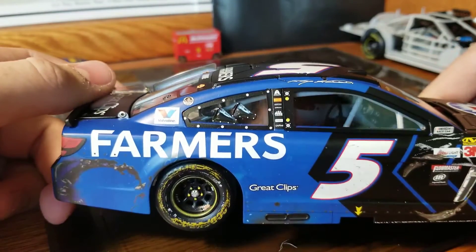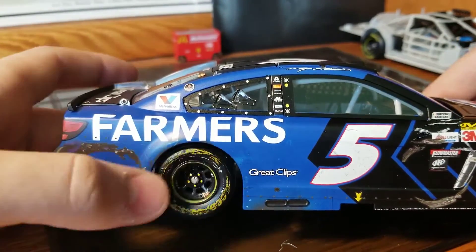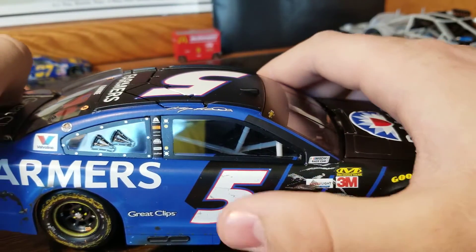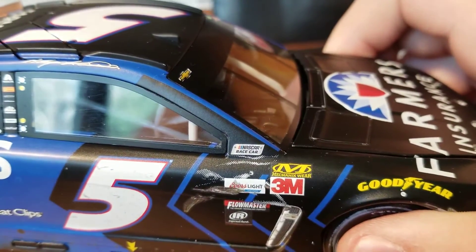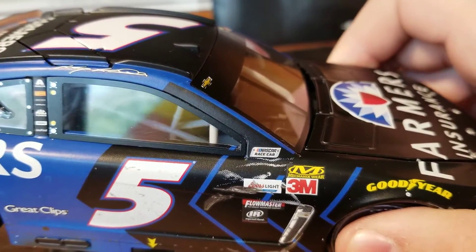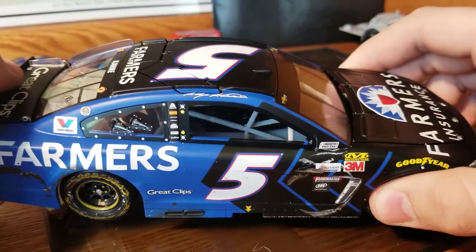The right side is where he got into Keselowski a couple times. We've got a donut on the corner panel, Goodyear lettering rubbed up, some dirt on the side, and then a very pixelated mark. If they're going to make a mark, they might want to put a full-blown mark in, because that's pretty pixelated and doesn't look all that good.